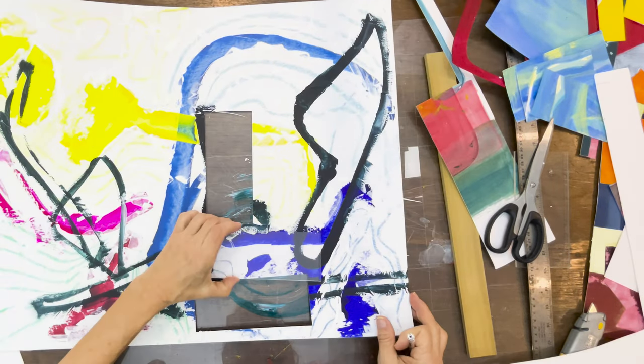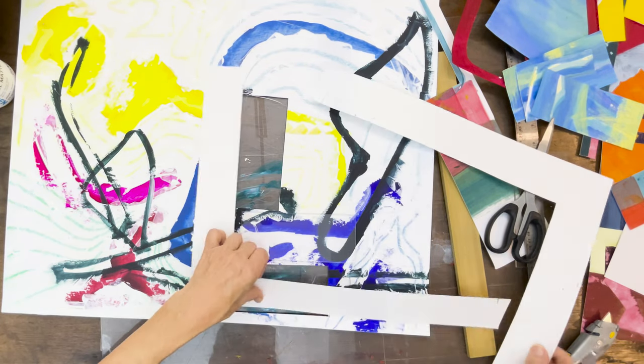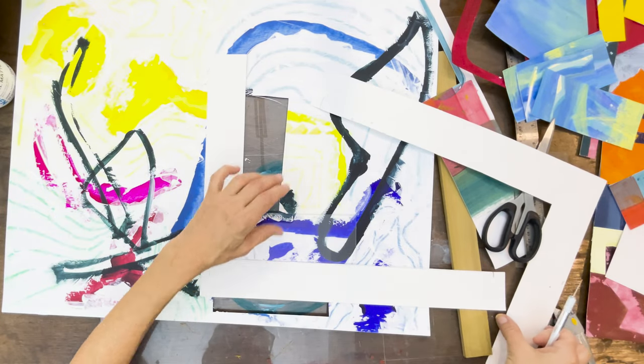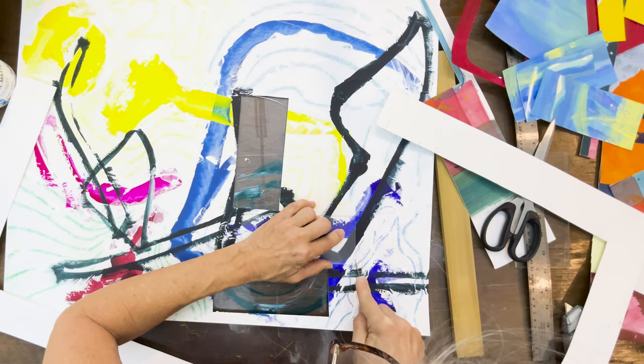It's also a good exercise for your brain — getting used to seeing what is a good composition. When you're making a larger piece later, there's going to be something in the back of your mind that says, 'Oh, that's a composition I liked in the past.' So this is a way of training your eye.